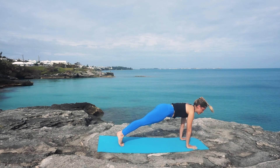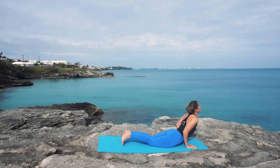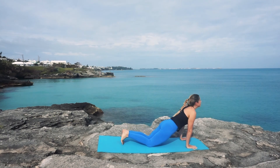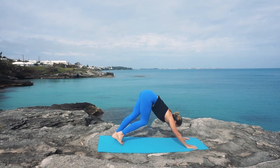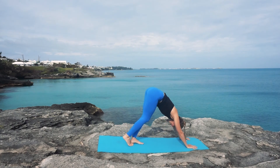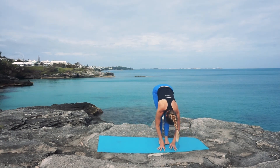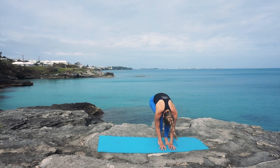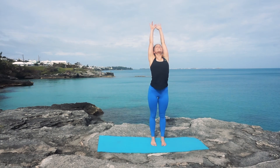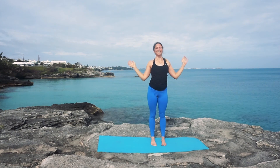Inhaling forward to plank, exhaling, lowering down nice and strong, inhaling to push into upward facing dog, and exhaling, shifting your body weight back — downward facing dog. Great job. Walking your feet up to meet your hands at the top of your mat, enjoying one last breath in forward fold. Bending the knees, slowly rolling your body up to standing, fingertips reaching up toward the sky. And exhale, cactus arms, elbows drawing down and back. We are done.